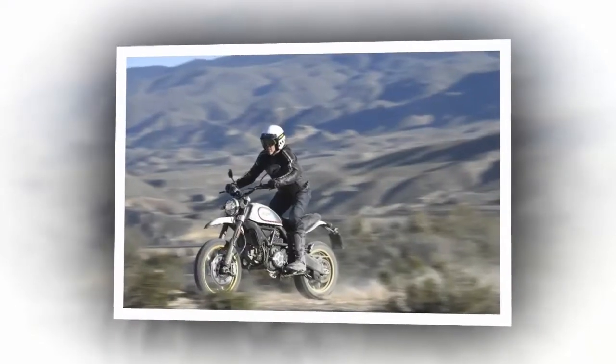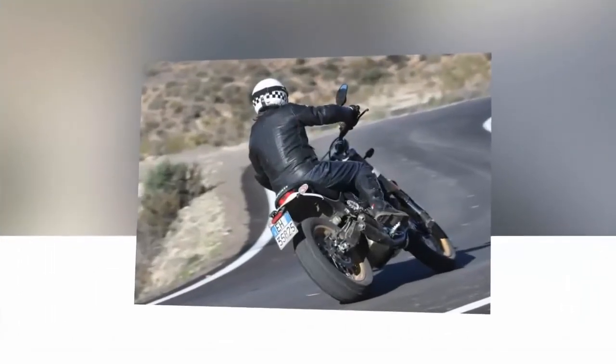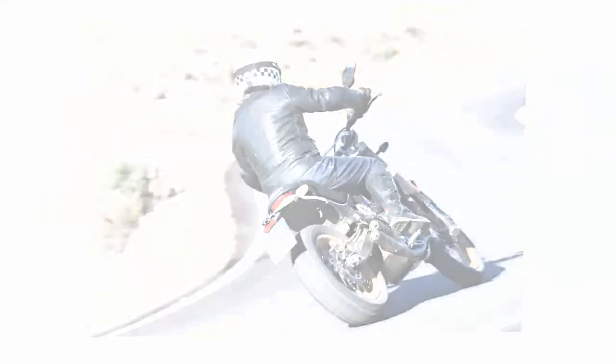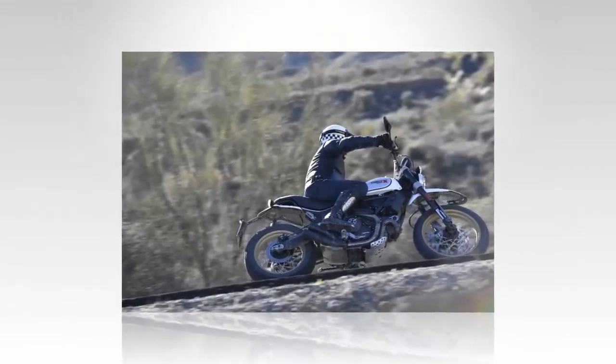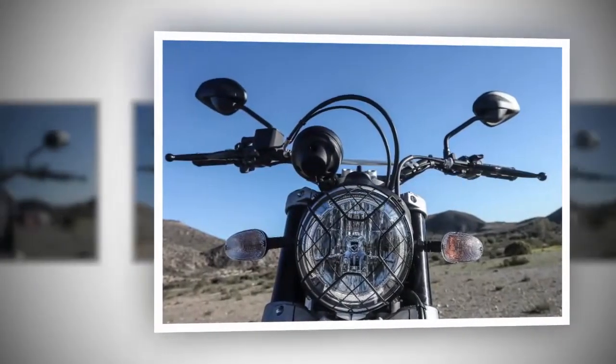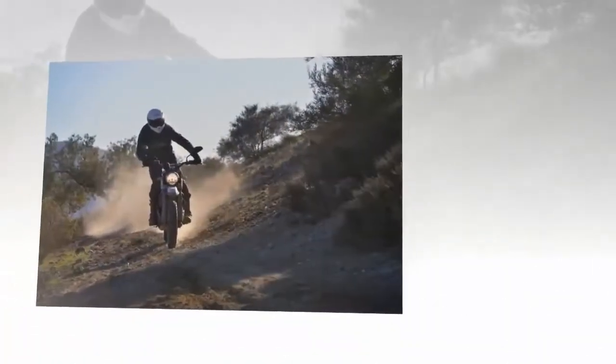9. The Euro 4 compliant motor puts out usable dirt power. Off-road, you'll be glad the grunt is fairly soft off the bottom. Power delivery is well matched to the Pirelli rear tire, and too much power off the bottom would be a handful in high-traction situations. Get the revs up and you have a seriously fast, but heavy, dirt bike on your hands.